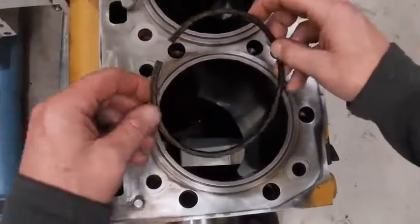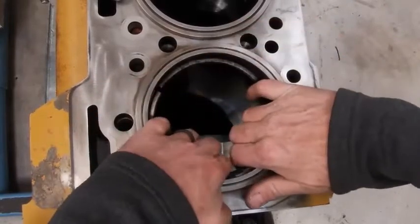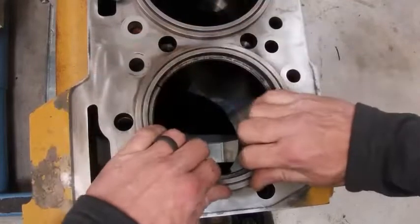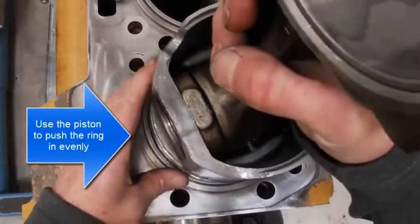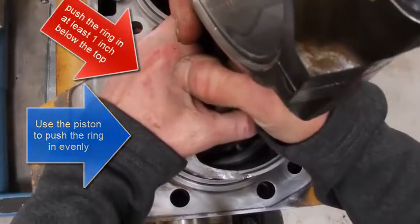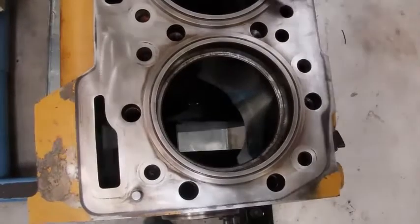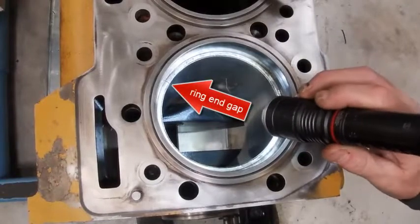We're going to measure our piston ring gap. Put these in here like so — I'm going to try not to bend it — at least an inch. What I'm doing here is I'm measuring my ring end gap. I'm going to put a light in here so you can see a little bit better.